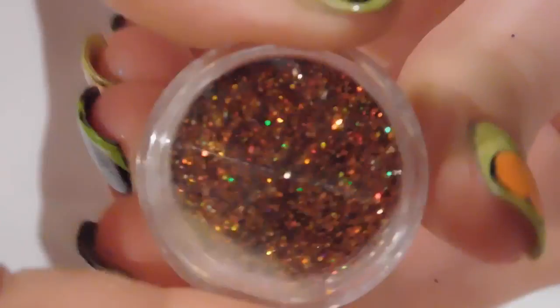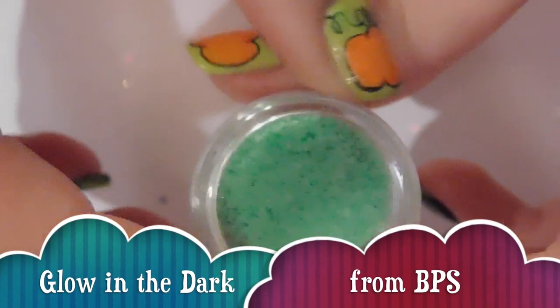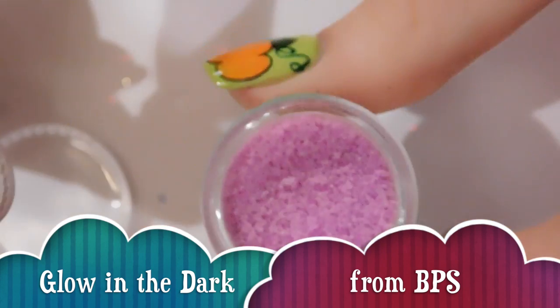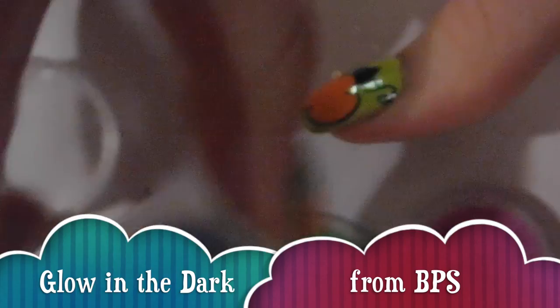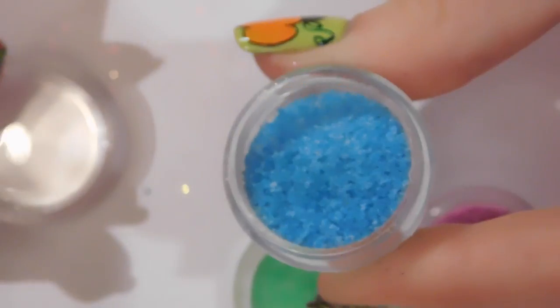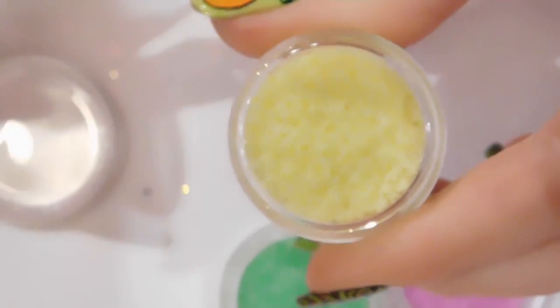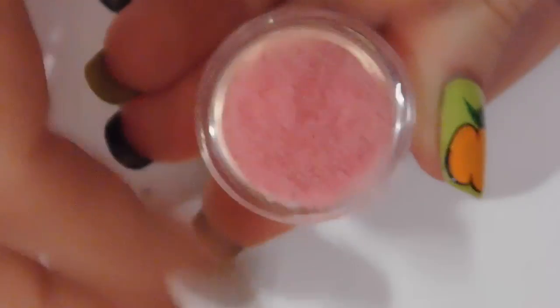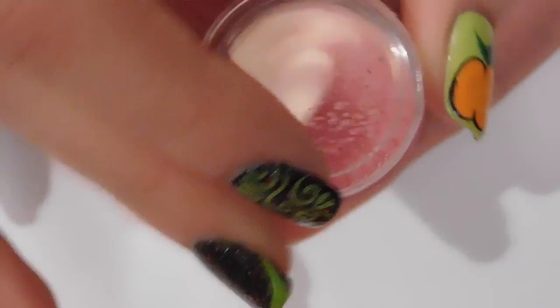Here are my glow-in-the-dark products — these are like a sand texture. I've got five colors: green, purple, blue, yellow, and pink. I'll put links in the description to videos where you can actually see them glowing. Here's the pink one that I almost forgot earlier.